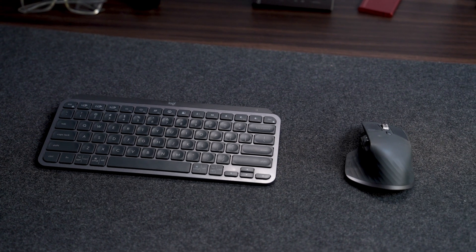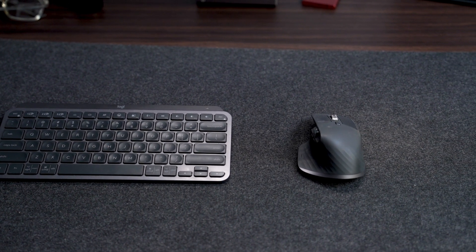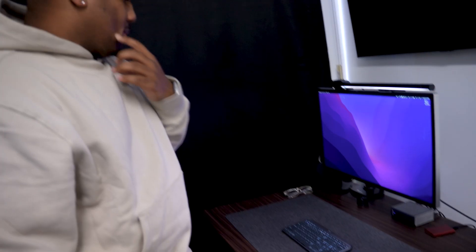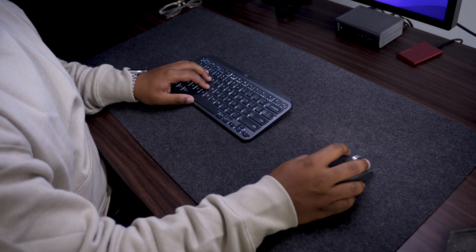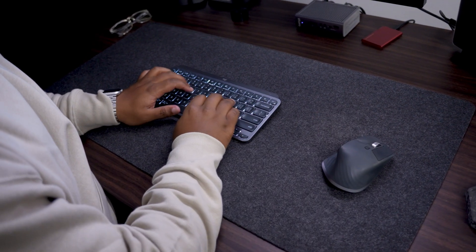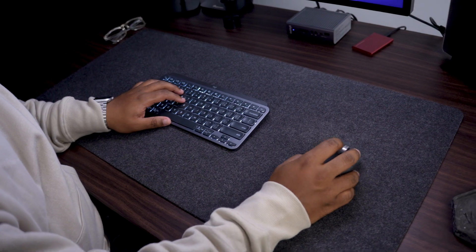Last for the desk accessories, I have the Logitech MX Keys Mini and MX Master 3 — definitely my favorite keyboard and mouse combination. Coming from the Apple Magic Mouse, I hated that you had to flip it upside down to charge it — absolutely terrible design. And the generic Apple keyboard is just plain. I'm a big fan of Logitech and would recommend them to anybody.